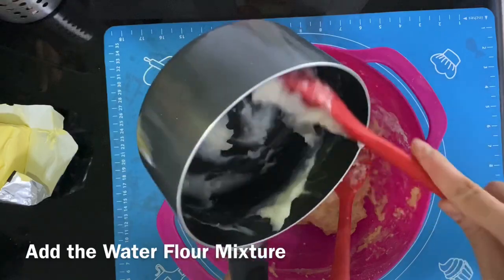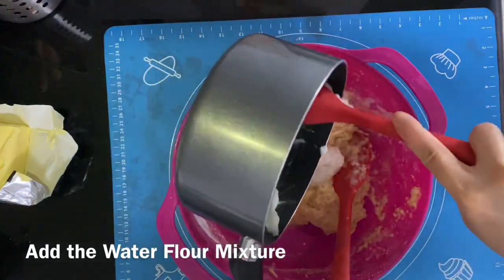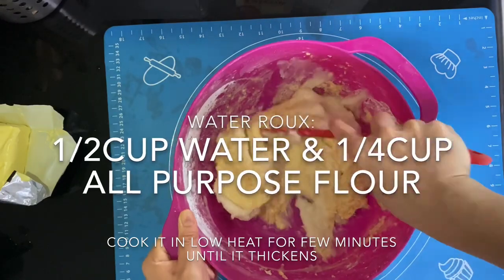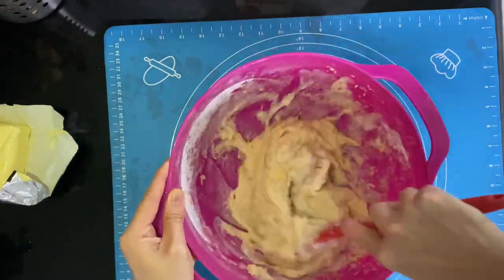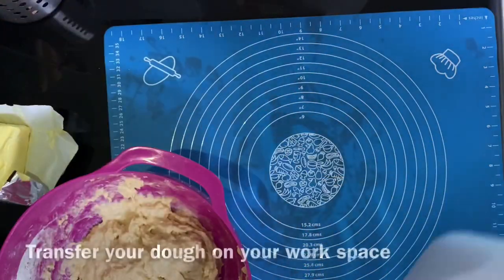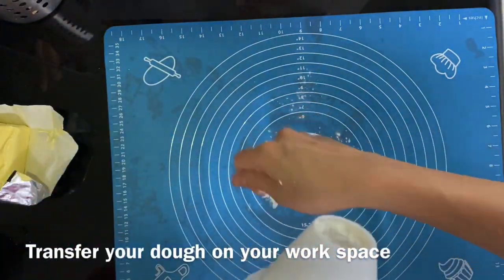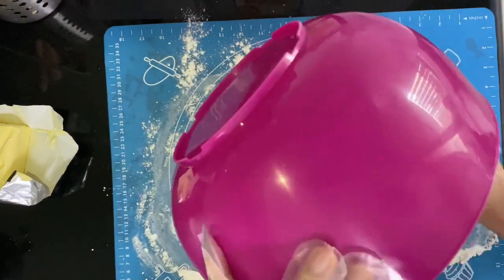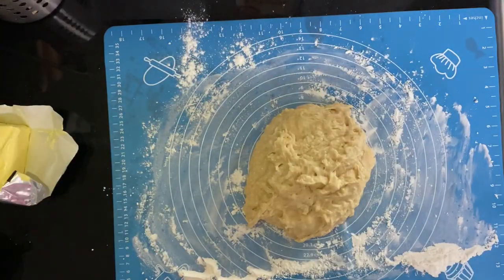After that you can add the water roux. I forgot to mention that I made the water roux at the very beginning — that's half a cup of water with 1/4 cup flour, cook it and cool it down. Then mix it with your butter.